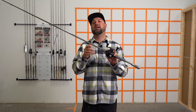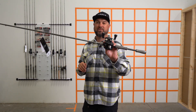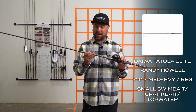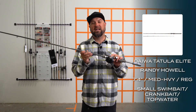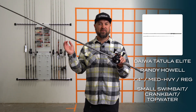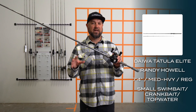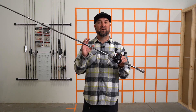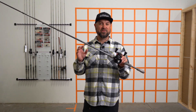Back with another Tatula Elite Rod, and this one's a Randy Howell Tatula Elite Rod. This is actually his big topwater swimbait and bladed jig rod. Randy is a master of junk fishing, running down the bank and fishing the moment, being able to capitalize on anything going on in that fishery that day and making sure he's very versatile with the baits that he can throw with his rods.